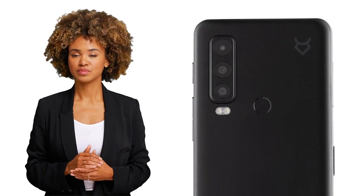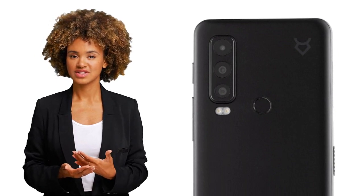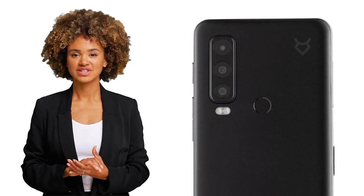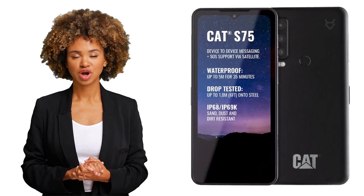If you're a photography buff, you'll be happy to know that the Cat S75 has a pretty impressive camera setup, with a 50 megapixel wide angle lens, an 8 megapixel ultra wide lens, and a 2 megapixel macro lens. You'll be able to take some pretty amazing photos, and with GPS, GLONASS, Galileo, and BDS positioning, you'll always know where you were when you took them.